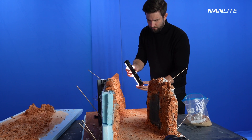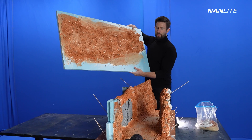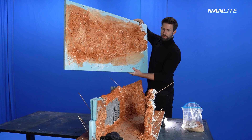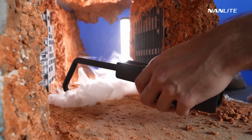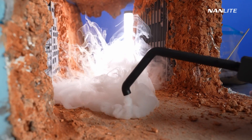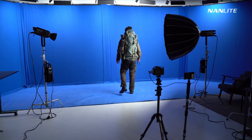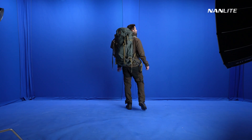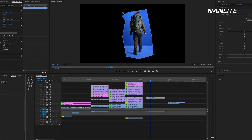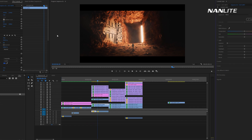I used a Nanlite Pavotube 6C. In terms of lighting I wanted to create a silhouette look, but with the light reflecting a lot of detail into the sci-fi elements of the miniature. I also used a fog machine to create depth and separation in the image. In terms of digital effects I green screened myself walking with hiking clothes, but I knew that it would almost look like a space suit when silhouetted.